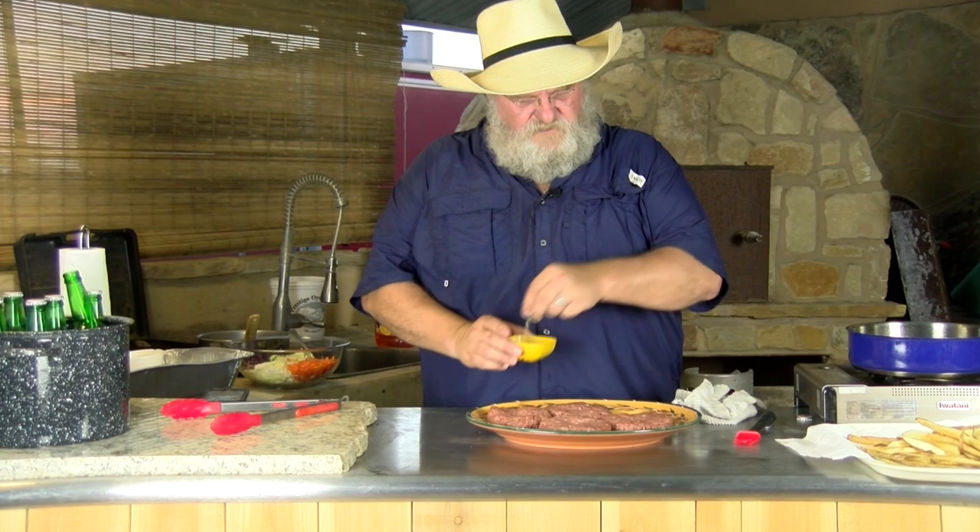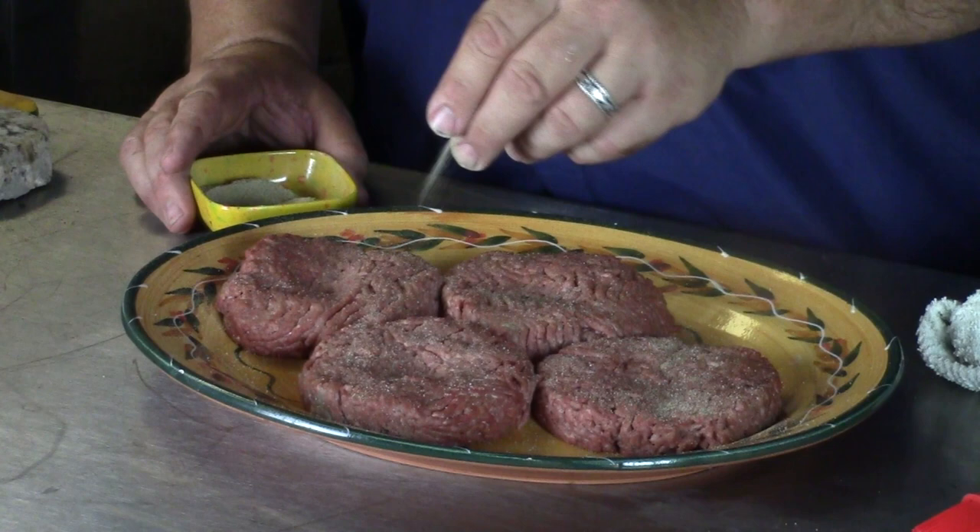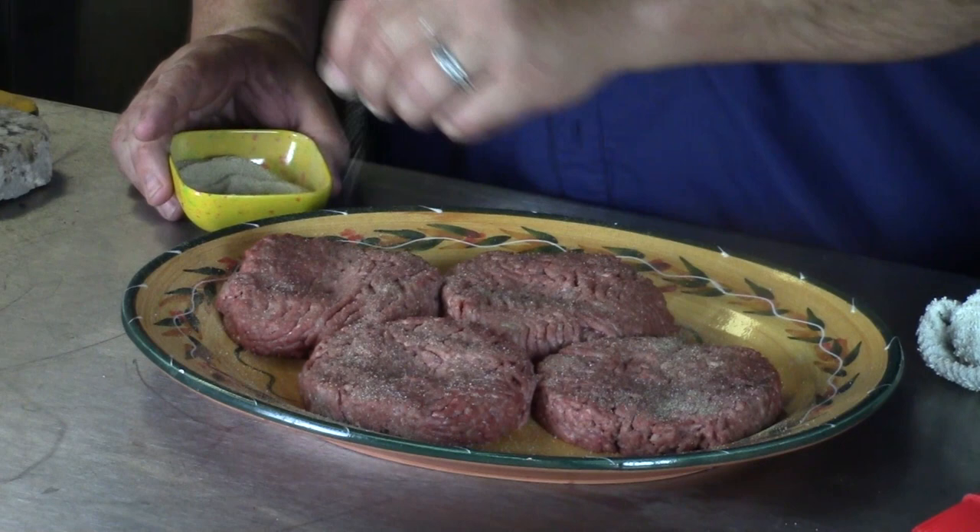All I'm gonna do is season up these patties. These are eight ounce patties, not packed real tight — they are preformed and there's a small dimple in them. The patty press I have automatically dimples them. A patty this loose probably didn't need it, but it puts it in there so we're gonna leave it. Got that one covered good, now I'm gonna turn it over.